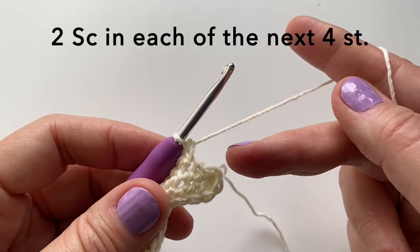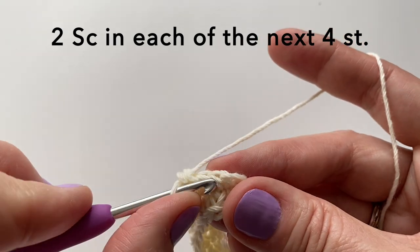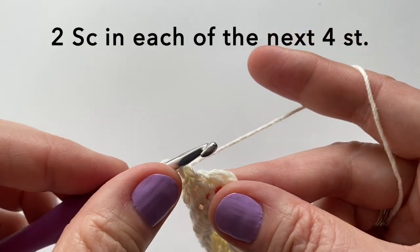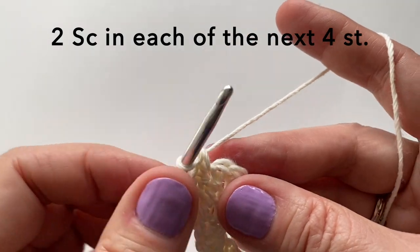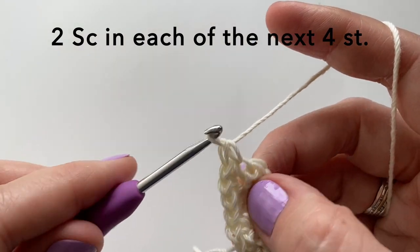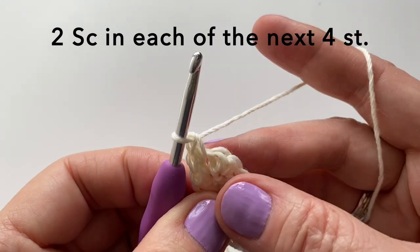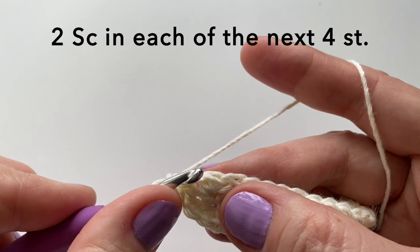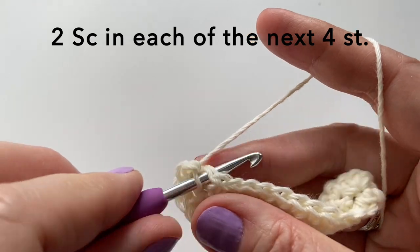Working around the corner, we will put two single crochet in each of the next four stitches. So, two in the first one, and another two, and two more.